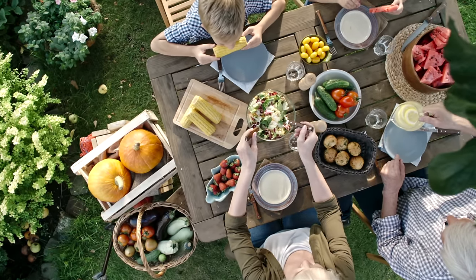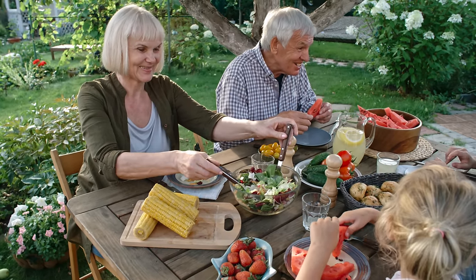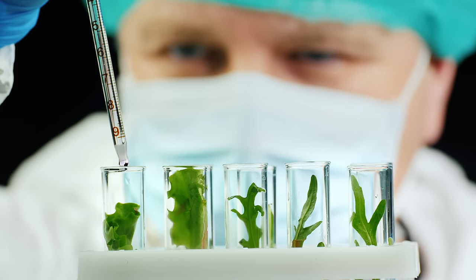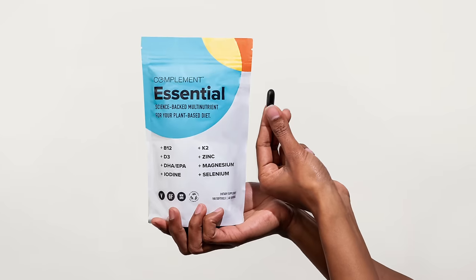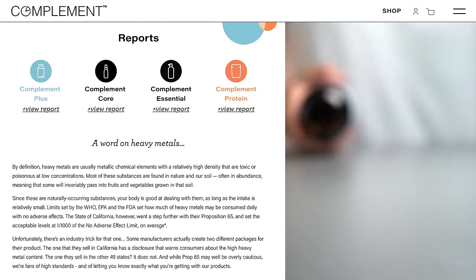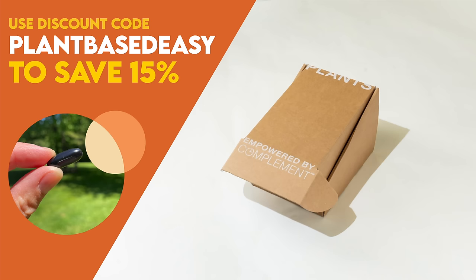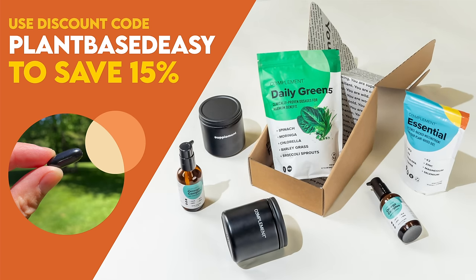There's no denying the plant-based diet is a nutrient powerhouse, but did you know there are a handful of hard-to-get nutrients even well-crafted diets are often lacking? The latest research suggests that complementing your diet with a few specific vitamins, minerals, and omega-3s will help boost your energy and keep you thriving long term. That's why my daily health routine includes Complement Essential, which contains the eight critical nutrients lacking from most plant-based diets in dosages optimized specifically for us. Use code PLANTBASEDEASY at checkout to save 15% off your order.